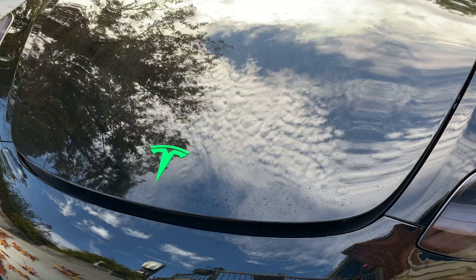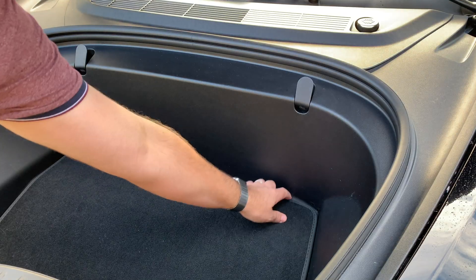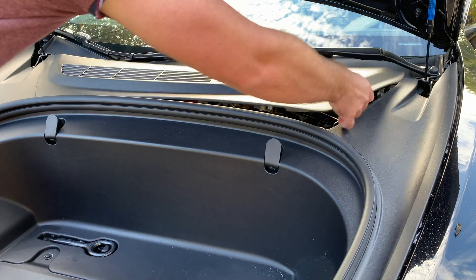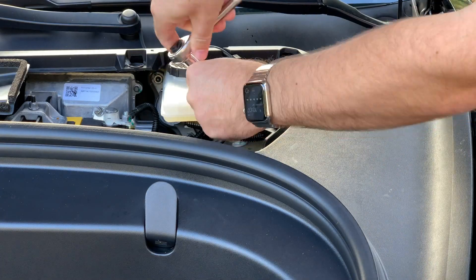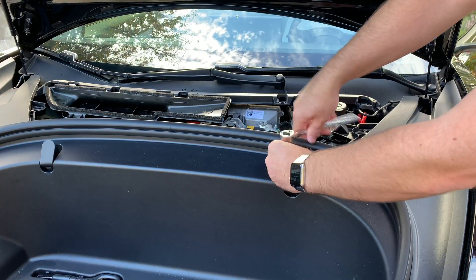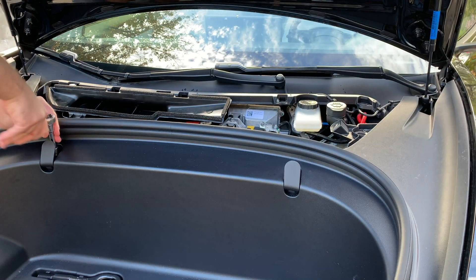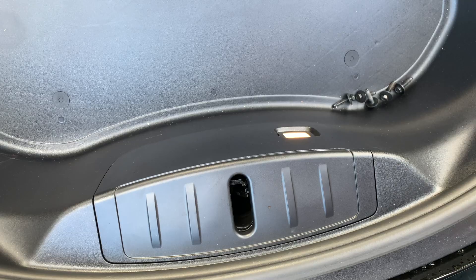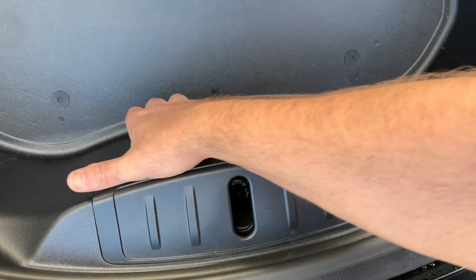So first off we have to take the frunk out. We've got seven bolts to remove. First we want to remove the mat from in the frunk. Two of the bolts are underneath here. First thing we'll do is remove this bolt up by the washer fluid reservoir. Then we'll remove the bolts that are behind the grocery bag hooks. And we've got two more down here on the floor of the frunk.